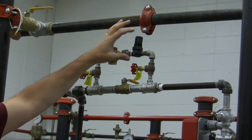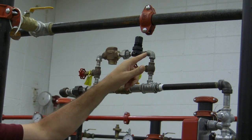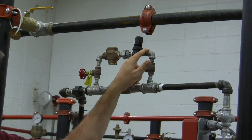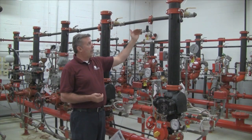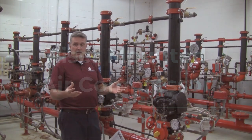The air then comes through and your regulator will be set to manufacturer specifications. The restricted orifice only allows a small amount of air into the system. Therefore, as you're losing air through a sprinkler head, you are not replenishing it at the same rate, thus allowing the sprinkler valve to trip.